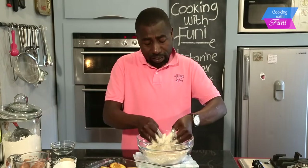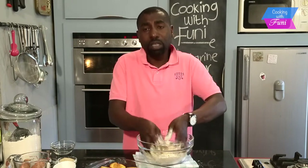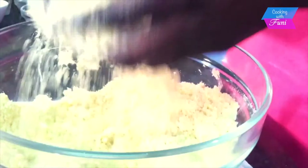Cold butter, guys — you need to use cold butter; I don't want the butter to melt. When it's cold and you use your fingertips, the butter won't melt very quickly because of your body temperature. My mixture is ready — you can see it's like breadcrumbs now.